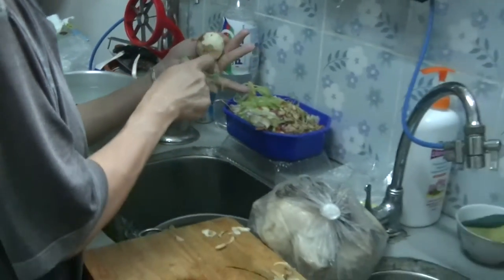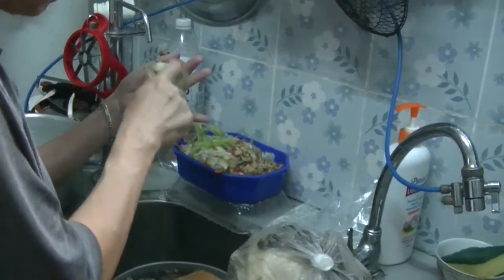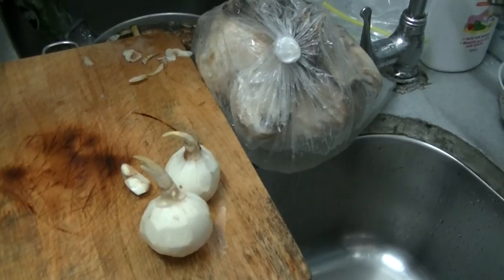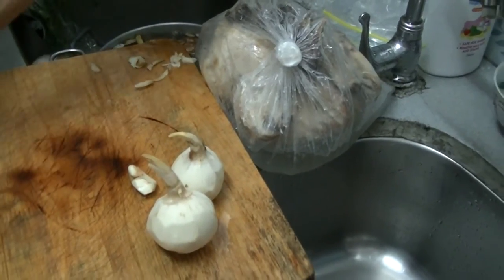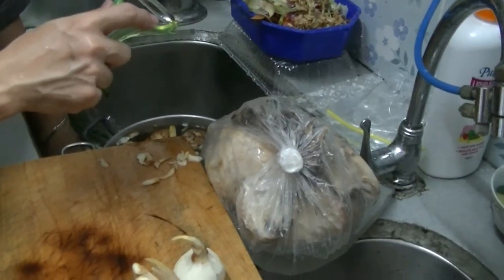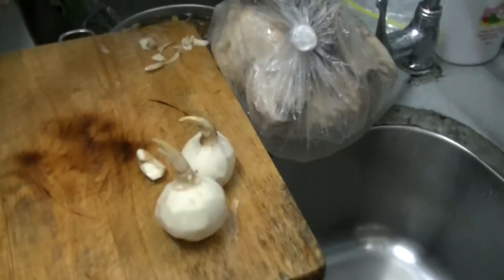No no, this is not watercress — this is arrowroot. Arrowroot is a brown thing, something like a potato. It lives in the water unlike the potato and it looks like that.